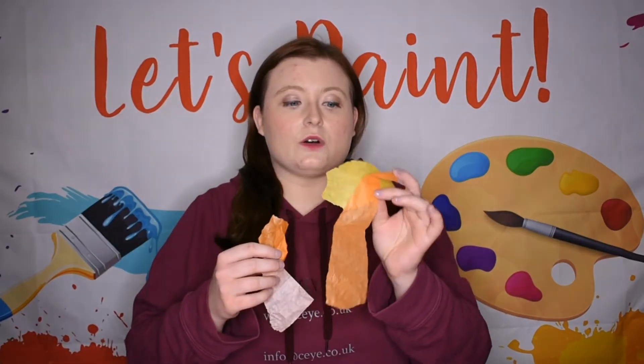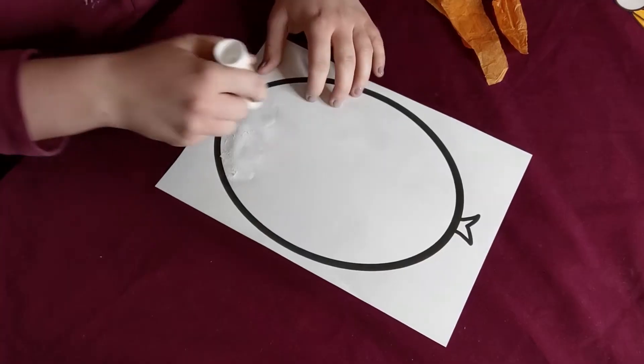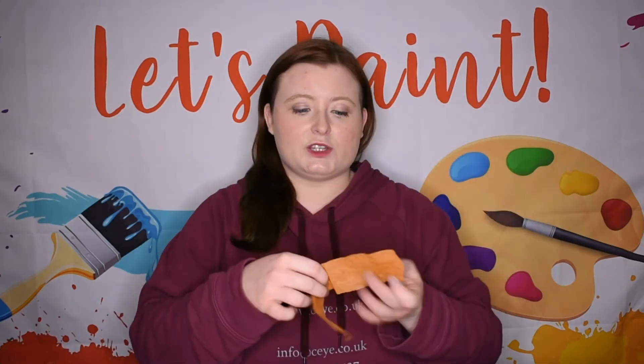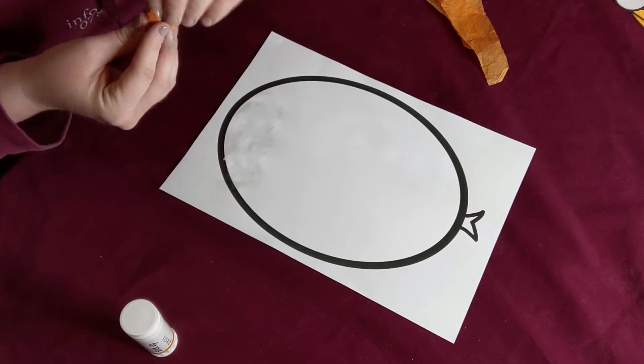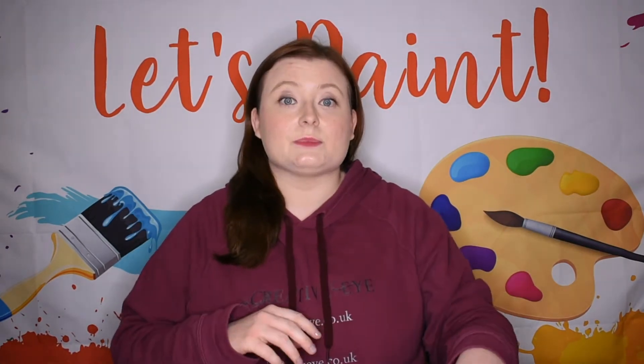Now take your chicken body and get your tissue paper. We've gone for a mix of yellow, orange, and a very pale pink to create our chicken look. Take your glue and start gluing a little section of your chick. Once you've got your gluey patch, take some tissue paper, tear a bit off, scrunch it up into a little ball, and just stick it straight down. Keep doing this until your chicken body is completely covered.